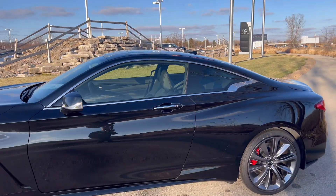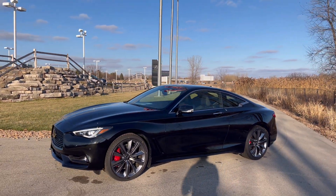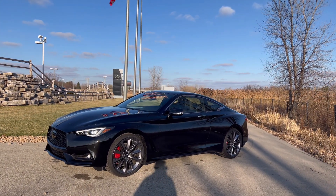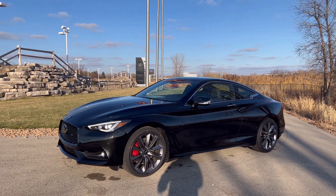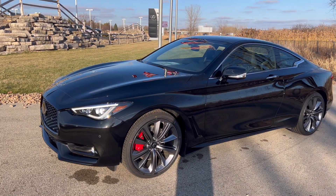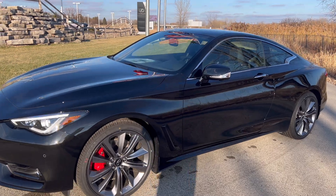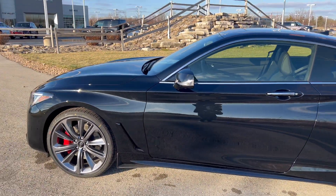That's a look at the Q60 Red Sport. If you guys have any questions about the Q60, let me know. We're hoping for an EV to replace this vehicle. It's still very, very sleek, and I wish they would have continued making this car. No one buys coupes nowadays, but this wraps up the video — I'll catch you guys in the next one.